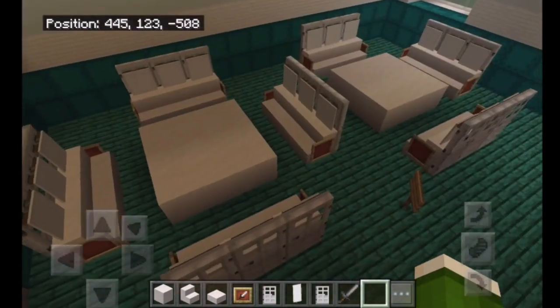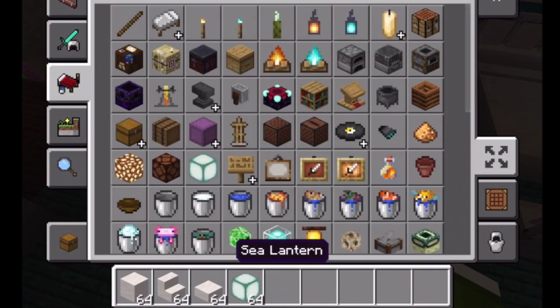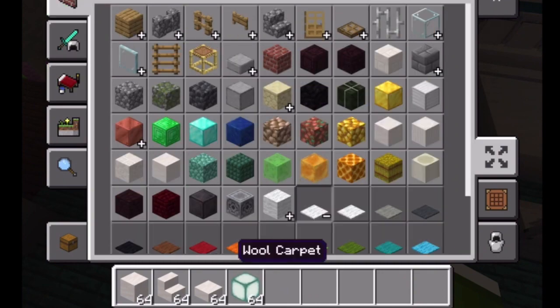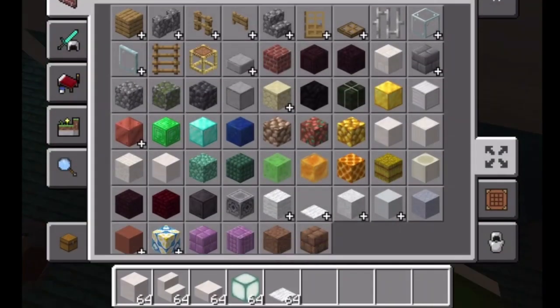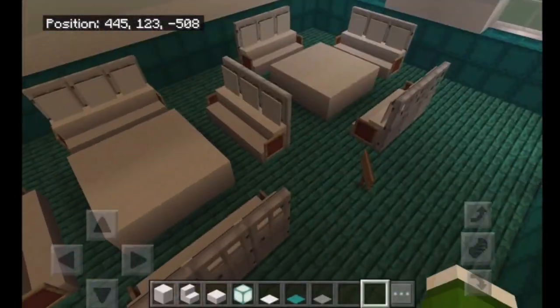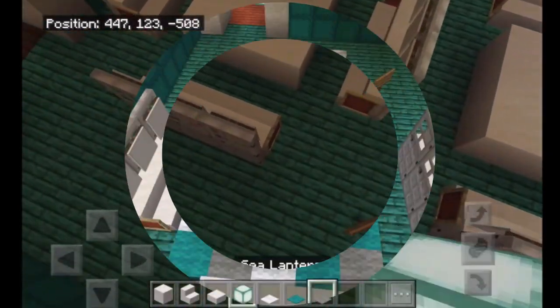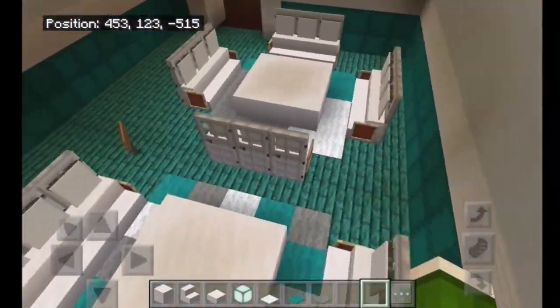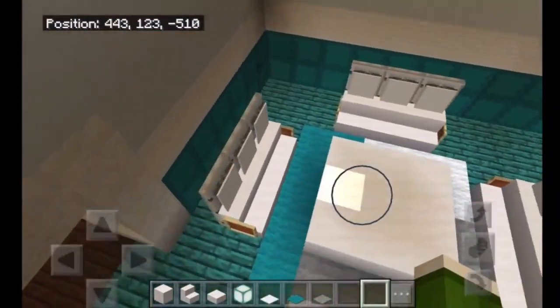Next, I really want some nice carpet work. Let me get my sea lanterns and get rid of some of this. Since it's like a cyan theme, I'm going to go with cyan and gray. I'll do one carpet around each table. So here it's more of a spotting pattern while over there it's more of a block pattern.